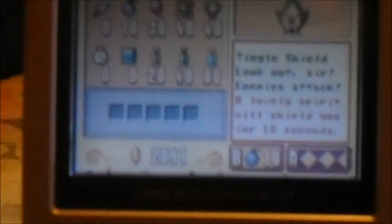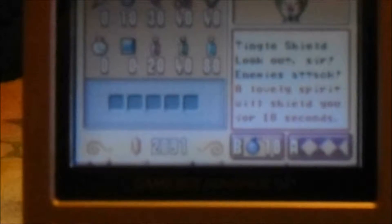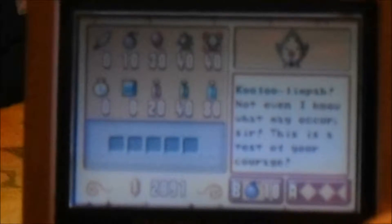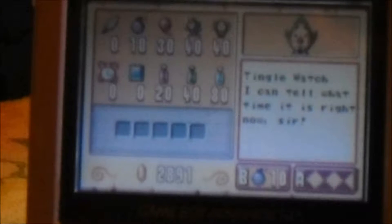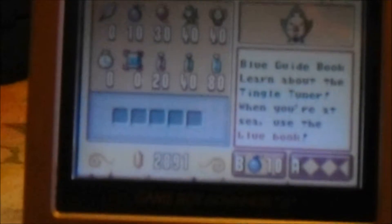We could levitate in this game for five seconds. We have the Tingle Shield — it says 'Look out, sir! Enemies attack! A lovely spirit shield will surround us for 10 seconds.' It's kind of like our magic armor, except it uses 40 rupees for 10 seconds. We have the Kulu Limpa — 40 rupees. He says 'Not even I know what may occur, sir! This is a test of your courage!' So it's an item that could be helpful or could be really scary. We have the Tingle Watch — he can tell us what time it is based on the game time. The blue guidebook is basically the dummy's guide for the Tingle Tuner — it'll tell us the instructions.